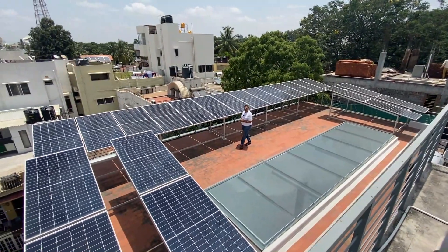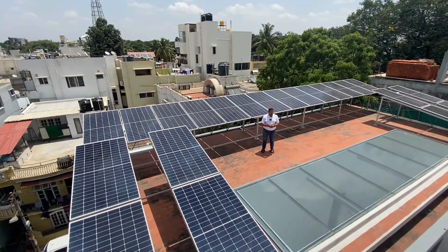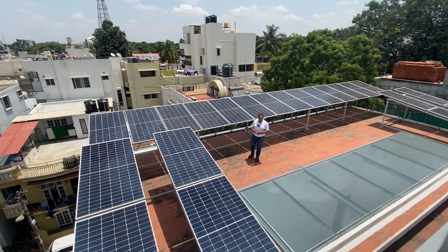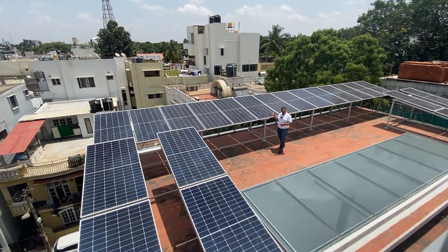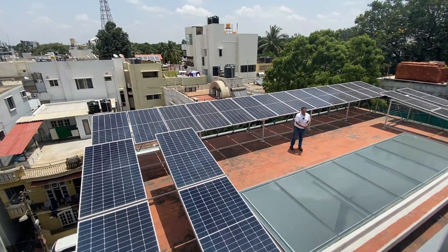Hi, this is Sunil again from Hinderand Engineering. We have previously seen different solar topologies, namely the on-grid solar, the off-grid solar and the hybrid solar. Today we are at a site in JP Nagar, Bangalore, where we have done both the on-grid system and the off-grid system — or you can say even the hybrid system.